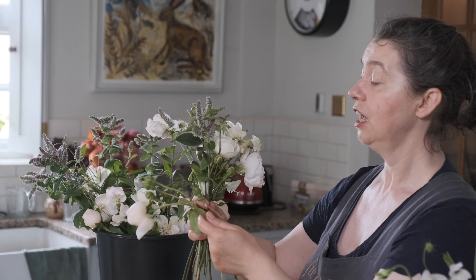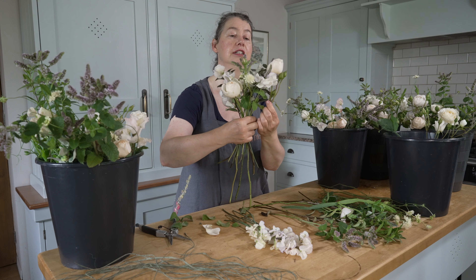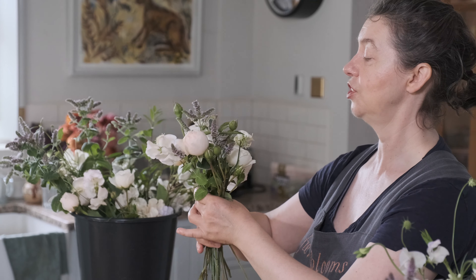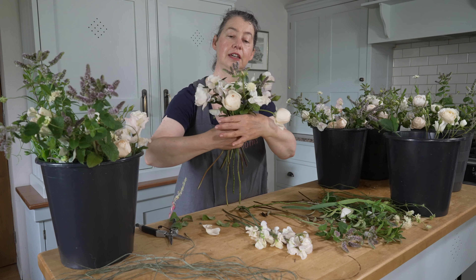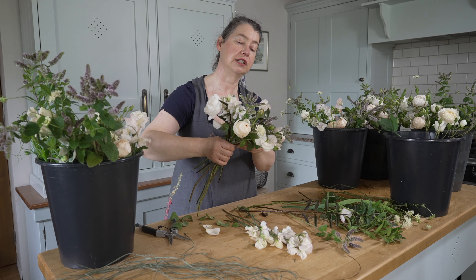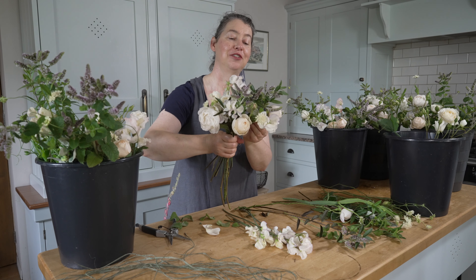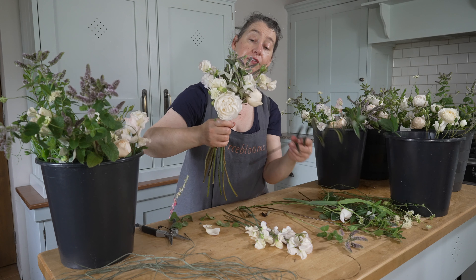I absolutely love these sweet peas. There's a whole debate about whether it's worth growing them because they're tricky and require a lot of attention. But you can't buy them easily — well you can, but at great cost — and they're never as good as picking them fresh from your garden. Even if you're a florist who doesn't grow, I'd encourage you to get a row of sweet peas going for next year's wedding season because it really does make a huge difference.